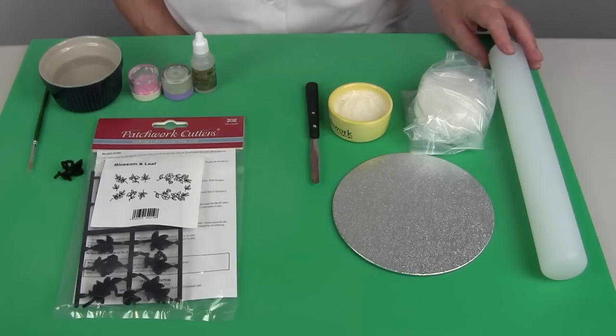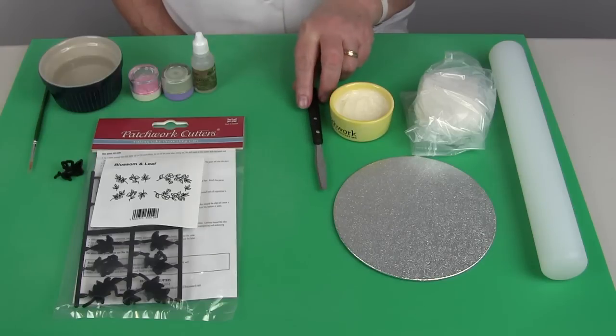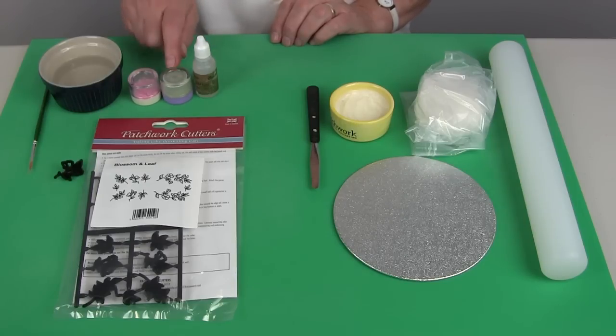You'll need a large rolling pin and some white sugar paste, a cake board and a little shortening, a small sharp knife, and then for the painting some isopropyl alcohol and I have two dust colours — both are lustre colours — one is frosted leaf and the other is magnolia pearl.